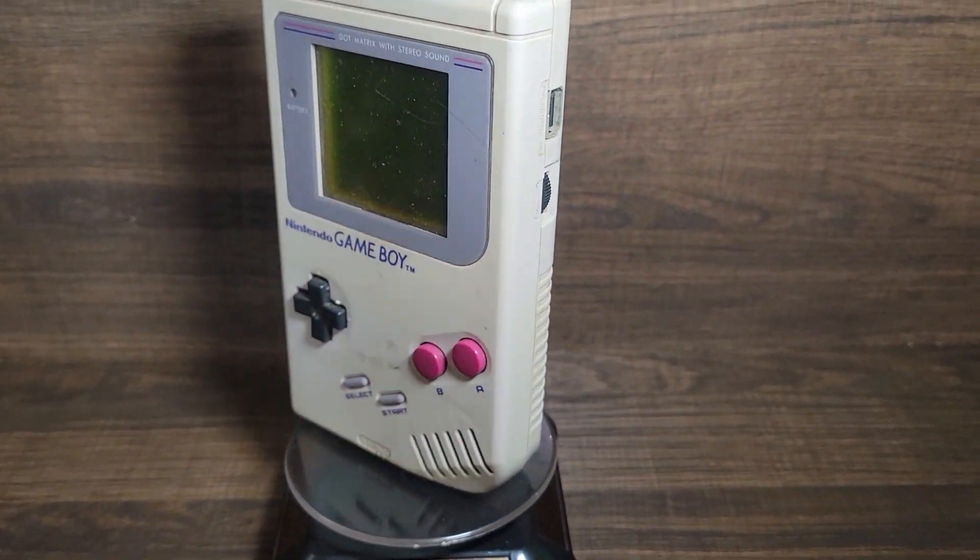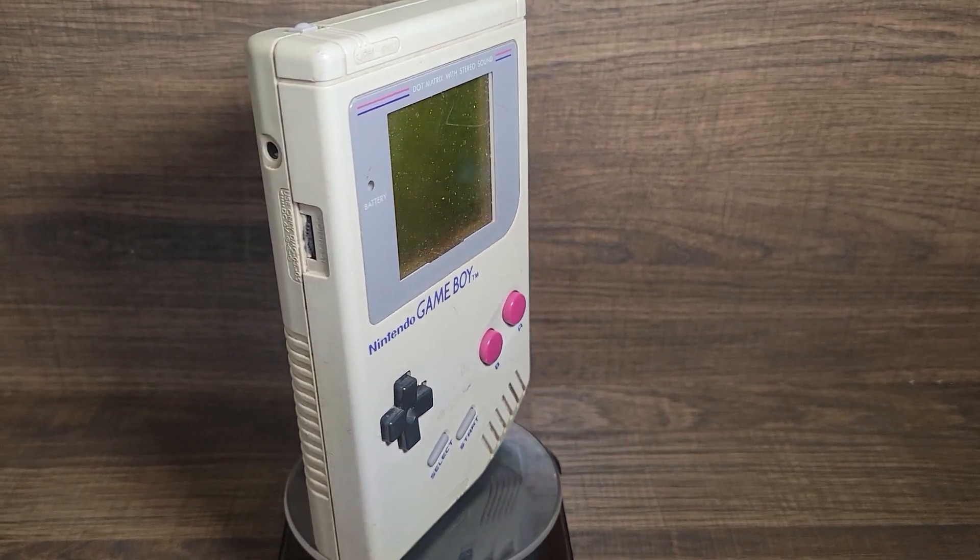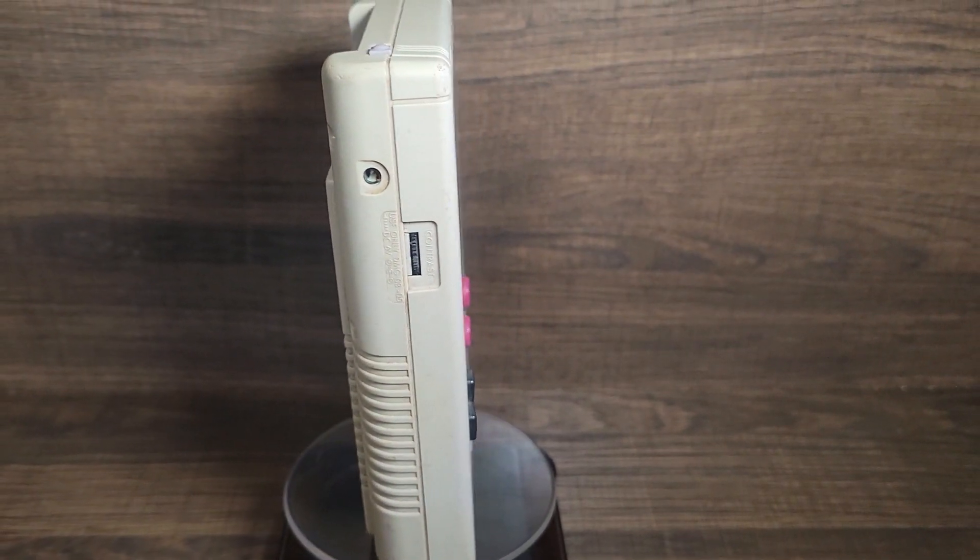The original Game Boy came out in 1989, 12 years before the Advance. Almost double that amount has passed from today to the original release of the Game Boy Advance. Feel old yet?